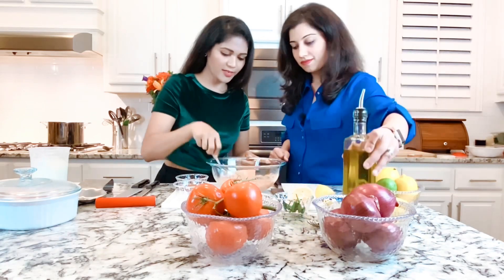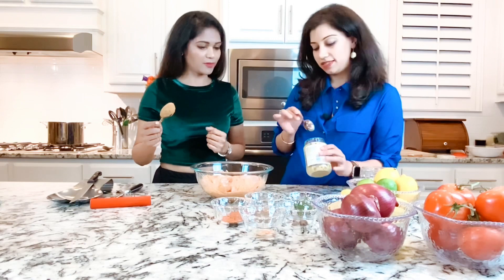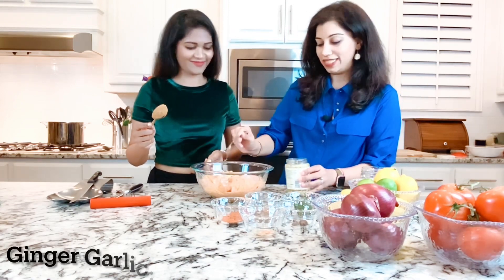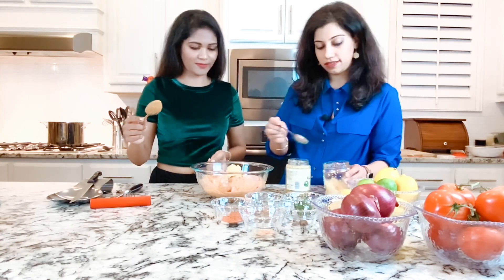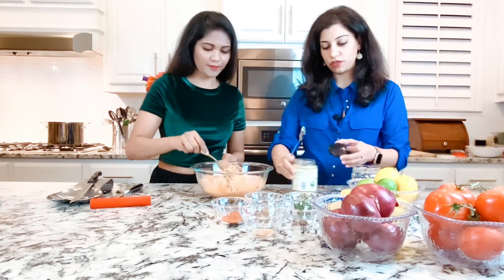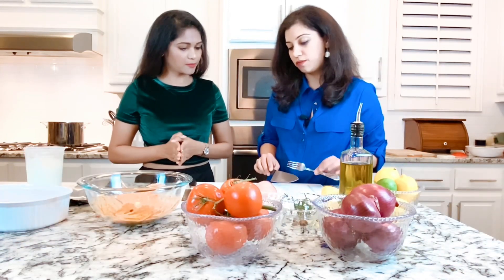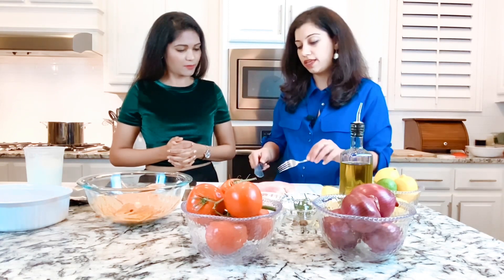I'm going to add some ginger garlic paste. Just like every Indian household, I always keep my own containers on hand. We've got some fresh ginger and some fresh garlic to add — just to give it a little more fresh flavor. And I'm using boneless chicken breast here.